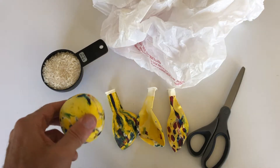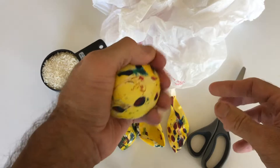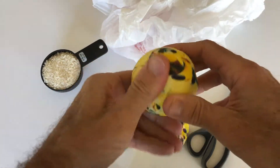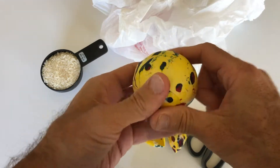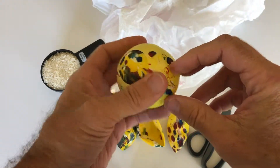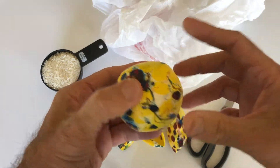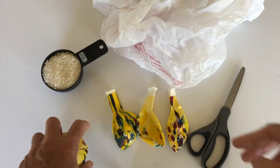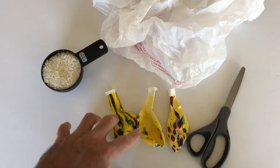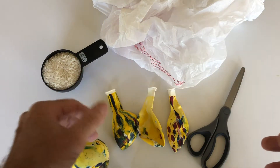Today I want to show you how to make one of these. This is a really quite nice little juggling ball made using just balloons, rice, and a plastic bag. Since this one is multicolored, I only need two balloons. But if you want to make a multicolored one with solid color balloons, use three balloons — two the same color and a third one a different color.